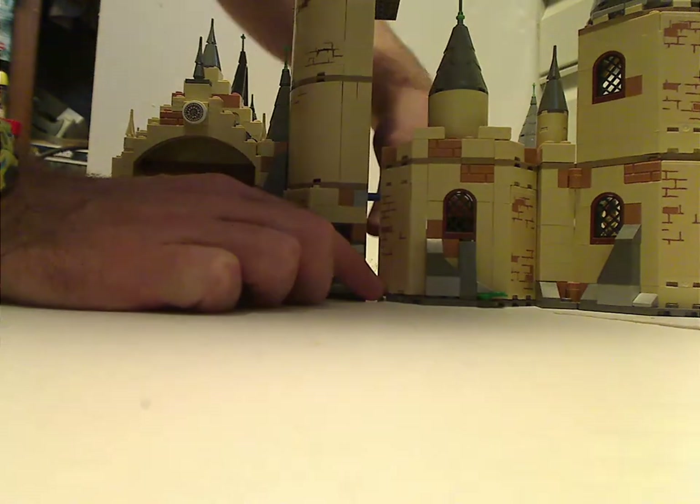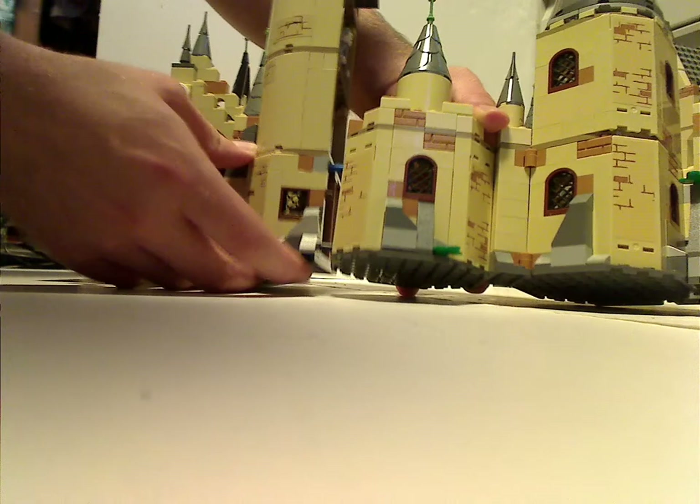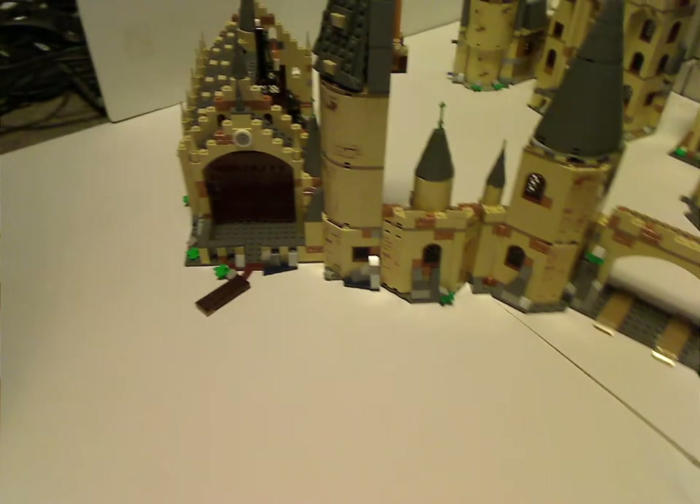As you line the holes up, it's literally just a breeze. Put them in, and there you go. And now those two are together.